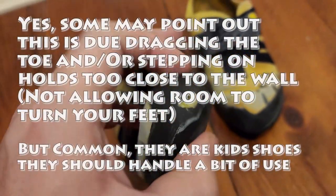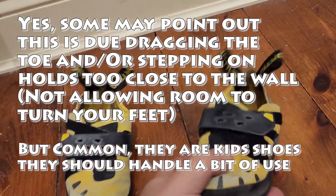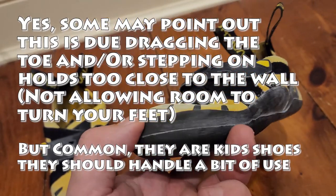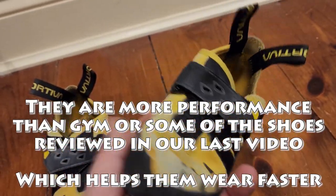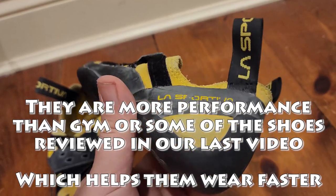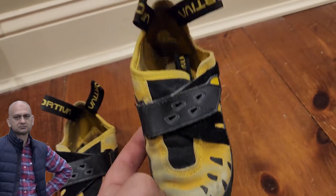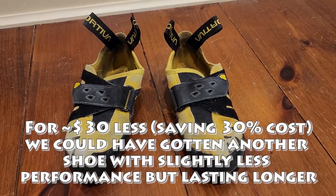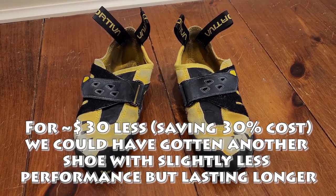These shoes are not made for longevity, and considering that they're not performance-oriented — these are more of a comfortable climbing shoe for kids — I would say I'm pretty disappointed in how long they've lasted. Anyway, that's the update for you guys on the shoes we reviewed just over two months ago.